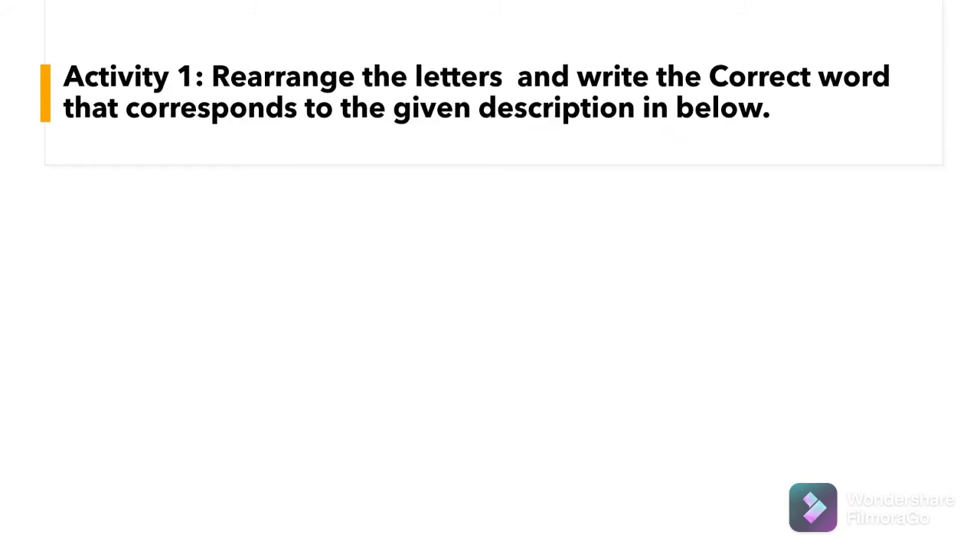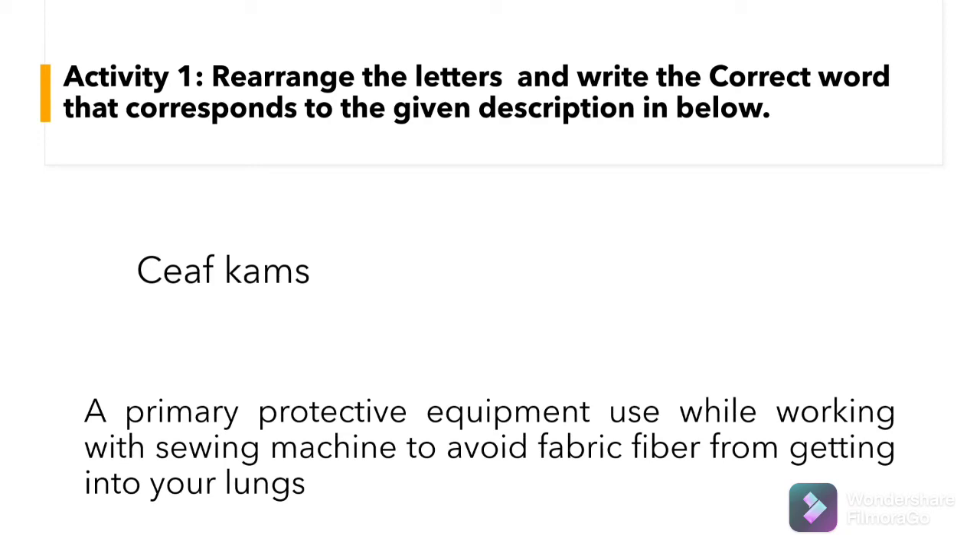For your Activity 1, arrange the letters and write the correct word that corresponds to the given description below. First: a primary protective equipment used while working with a sewing machine to avoid fabric fiber from getting into your lungs. What is this? The correct answer: face mask.